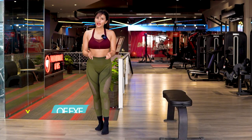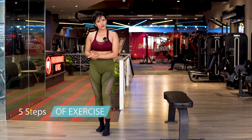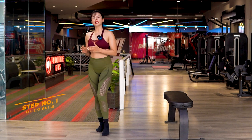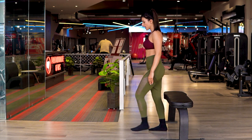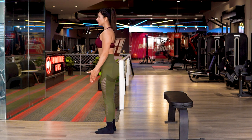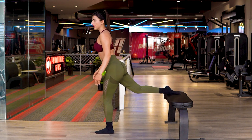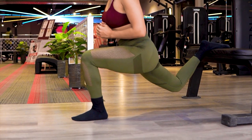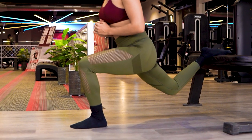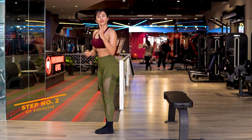Let's talk about this exercise in five steps. Step number one: foot placement. You sit on the bench and take one step forward. After taking one step, place the other leg backward on the bench. That is your step number one.